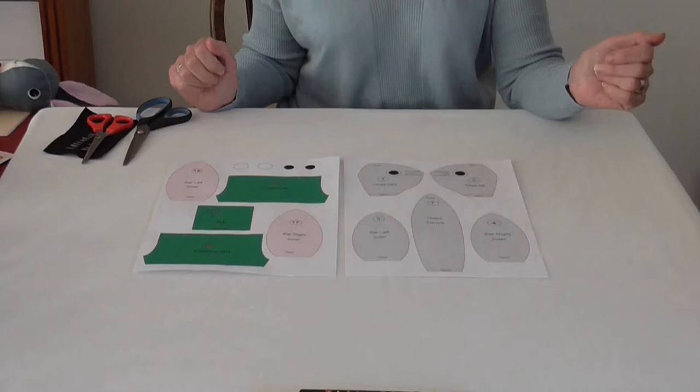The bunny cutting guide is clearly presented and each part is printed in the colour of felt on which you will need to pin the template. Each part is numbered and these instructions reference the numbers to show which piece we are referring to.